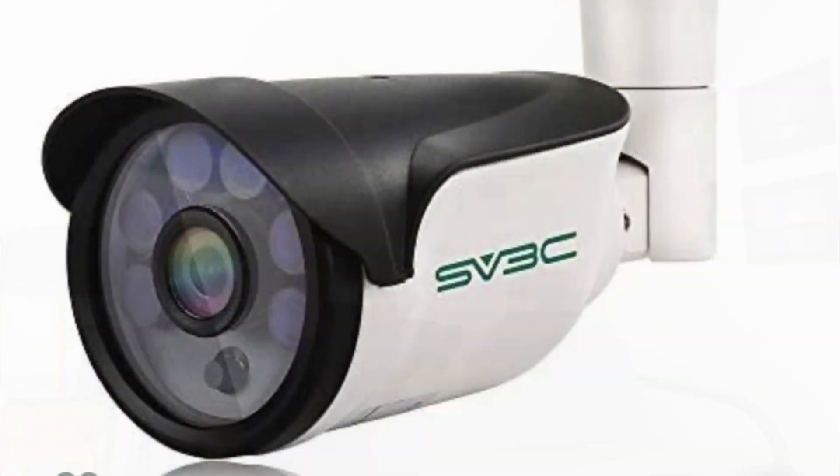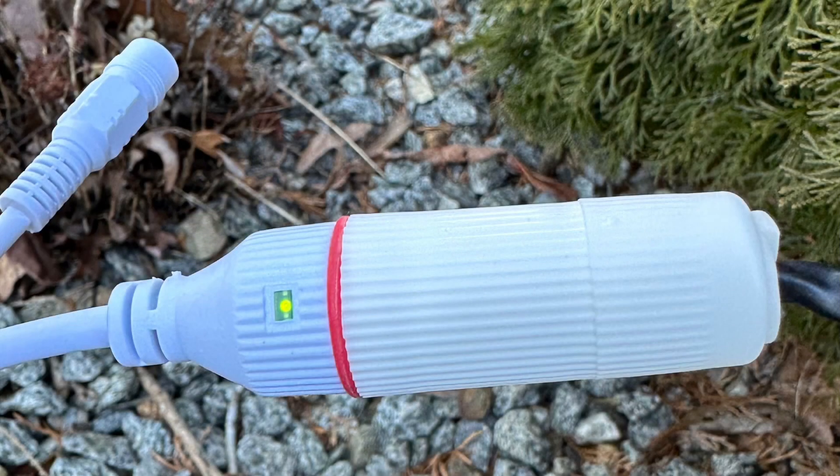Jeff King here with the SVC3 3 megapixel IP PoE video camera. So this is it — it's 3 megapixel, it has infrared, it has PoE input as well as a power supply. Here is the ethernet connector for the camera. It's a watertight grommet with an o-ring which should keep water out.